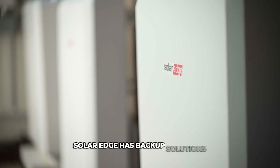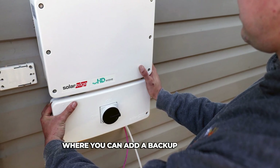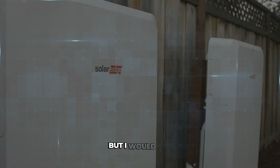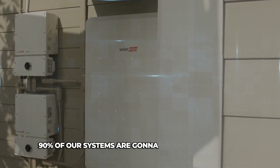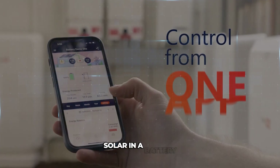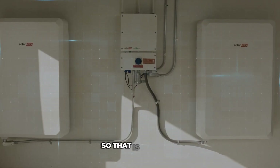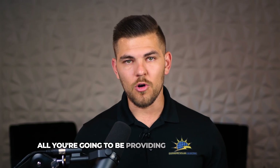SolarEdge has backup solutions where you can add a backup interface to give the system backup capabilities. But I would say 90% of our systems are going to be self-consumption — solar and a battery — just charging and discharging every single day. That is typically all you're going to be providing to the homeowner.